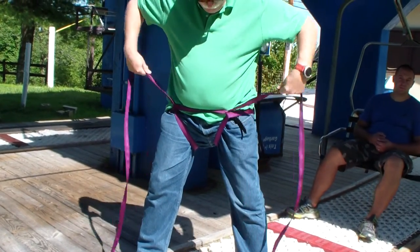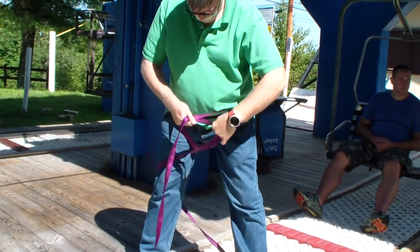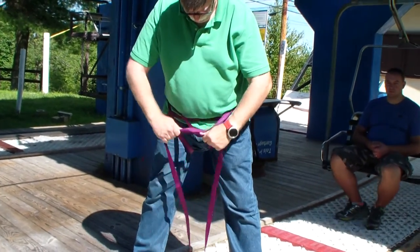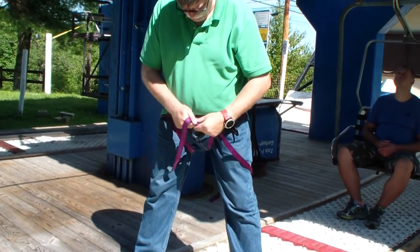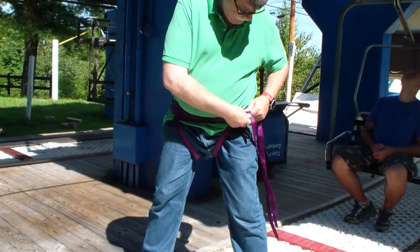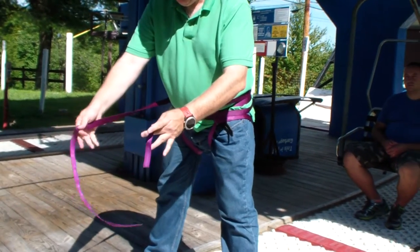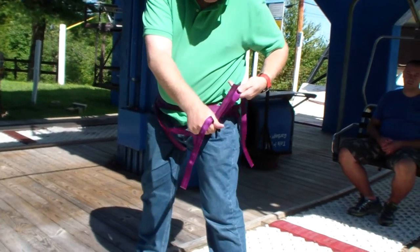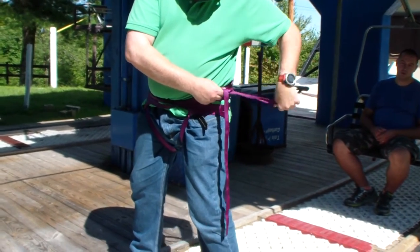We're now at this point. Then we just start to wrap around, wrap around, wrap around. That's why we offset the lines — because when we secure it, we'll be securing it not in front, but on the side. We're just going to simply knot this.